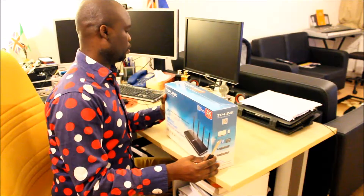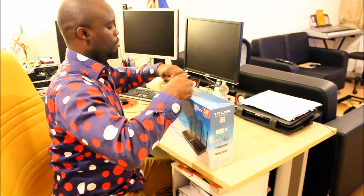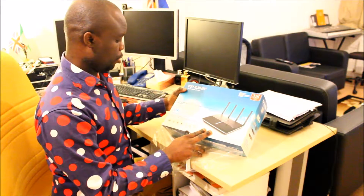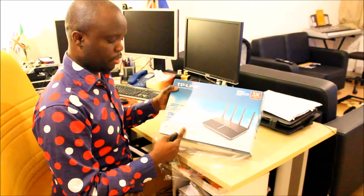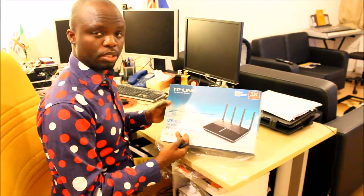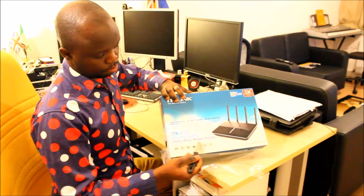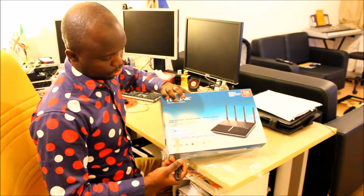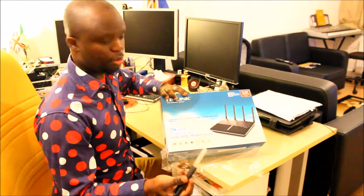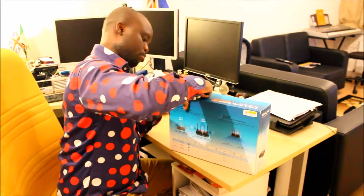So let's start from here. I just need a very high speed router. This is a VDSL and ADSL router, so if you're using fiber optics it's going to work fine, and if you use any standard broadband that's also going to work fine for you. It's a broadband router with 2.4 gigahertz and 5.0 gigahertz frequency, so I think this should be able to handle my requirements. Let's go into the box.